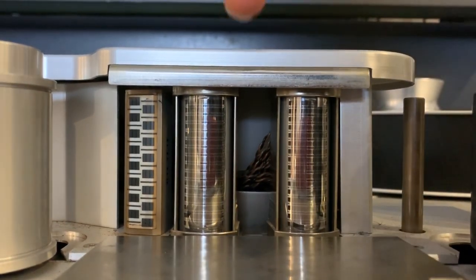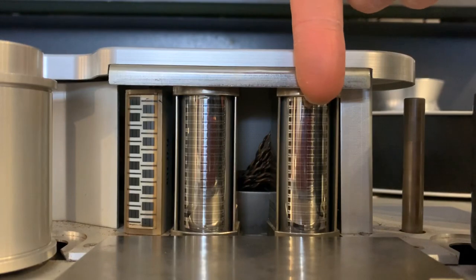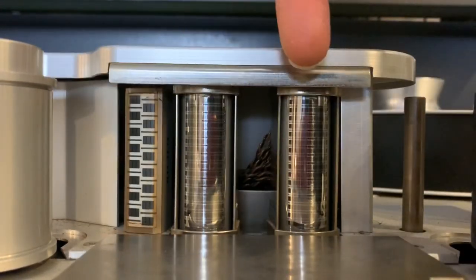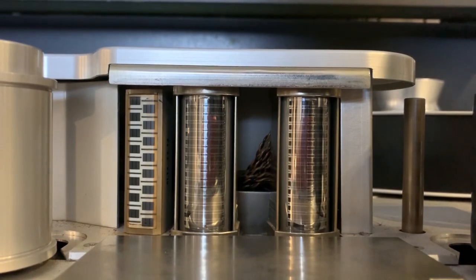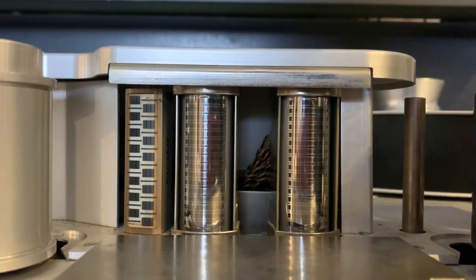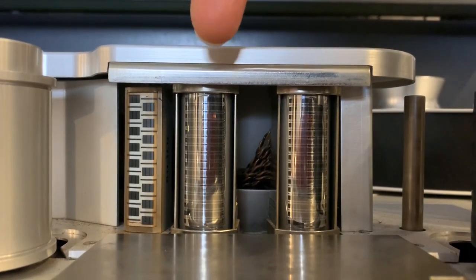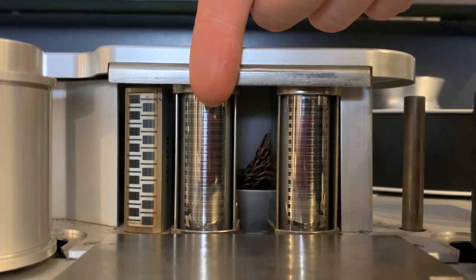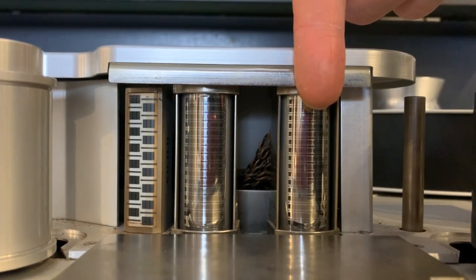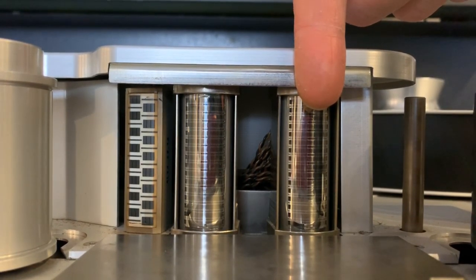As you can see, there's a space between the input and the repro heads, and we can use this gap to create tape delay or a slapback tape effect, depending on what speed the tape machine is running at. It takes a certain amount of time for the tape to pass from here to here, so we can use that to create tape delay. I'll talk about that in another video in a bit more detail.